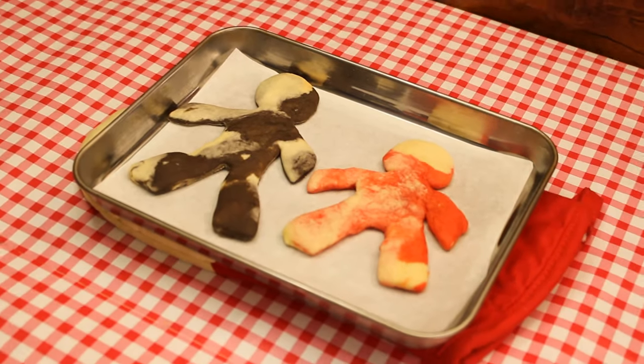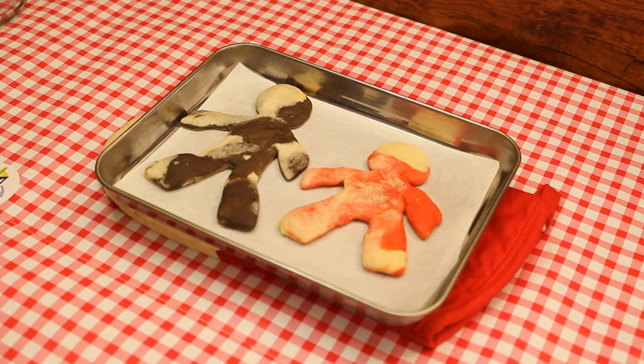Hi boys and girls, today we are making Yaakov and Esav cookies in honor of Parshas Toldos.